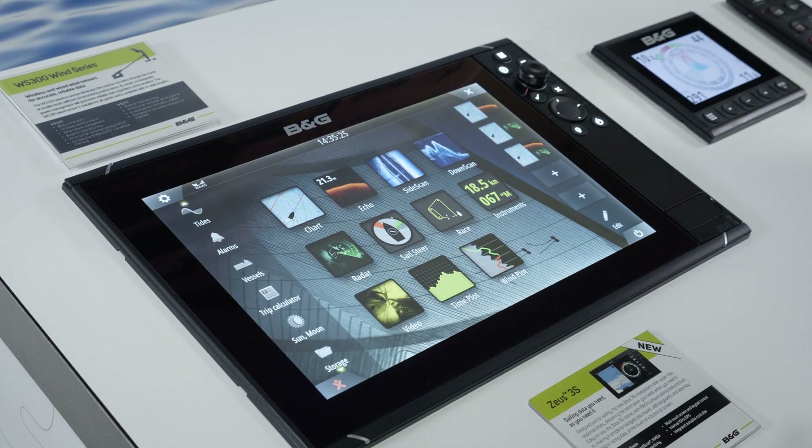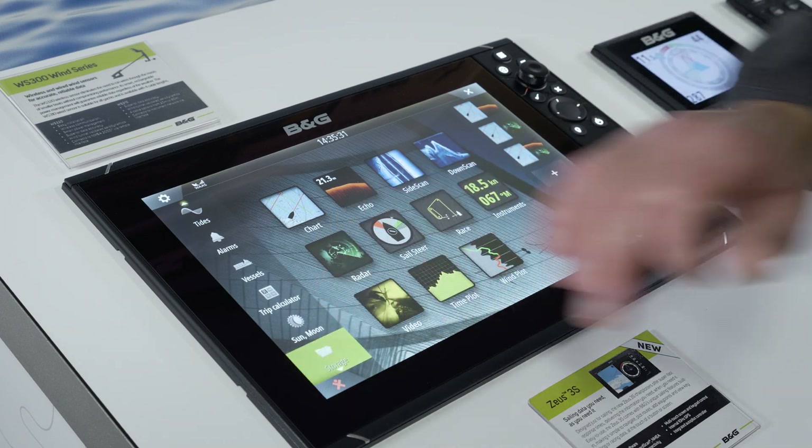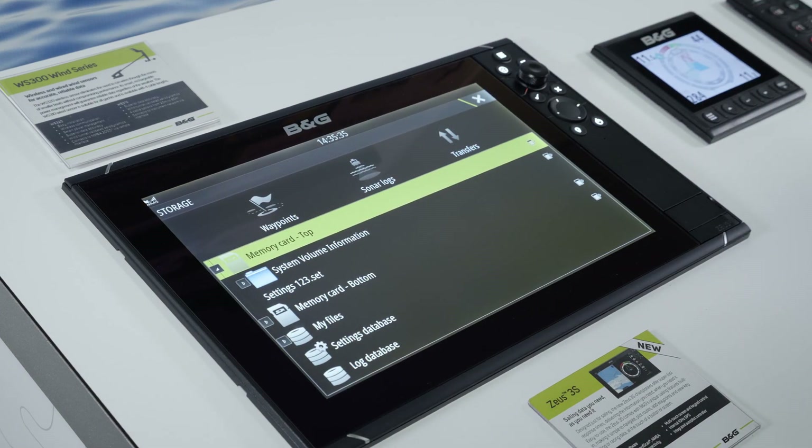So if in the future I want to go back to those settings I was using when I took this backup, I just go back to my Storage menu, this time to the memory card where the file is saved.